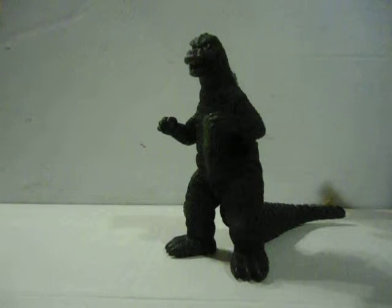Ratings: this figure gets a 10 out of 10. It's a great figure. I absolutely recommend it. If you see this guy for a good price, go after him. He is really rare and I highly recommend him — 10 out of 10.